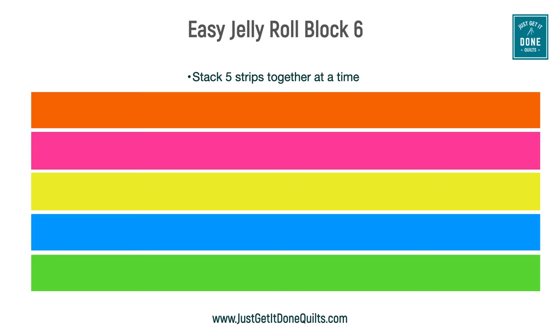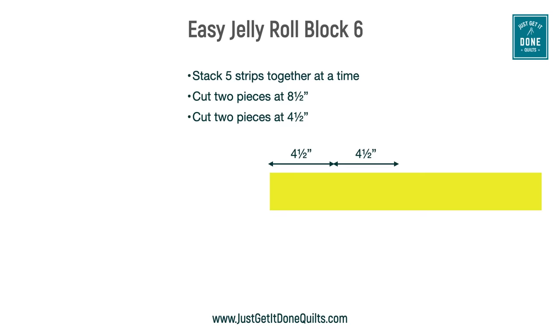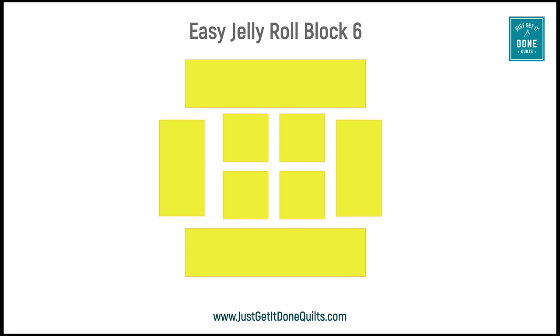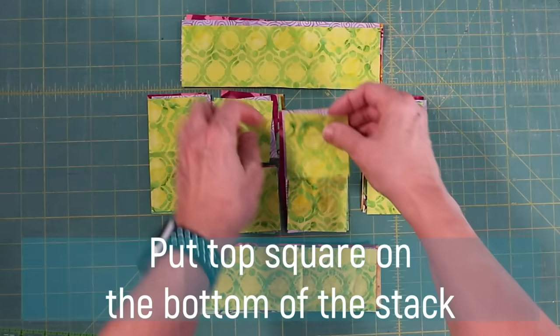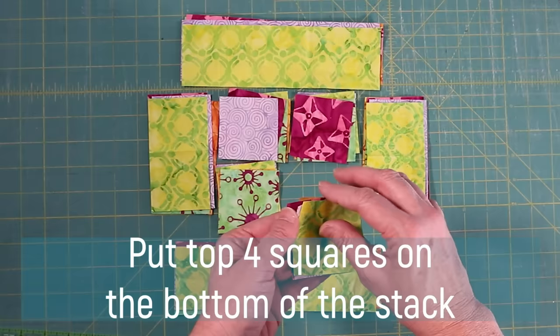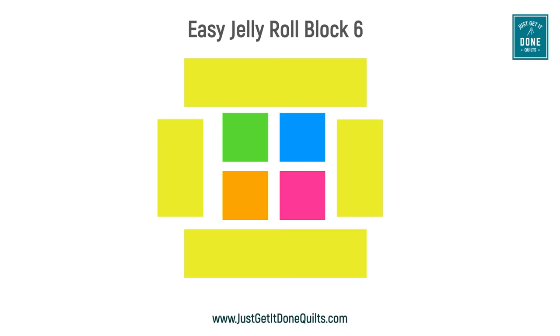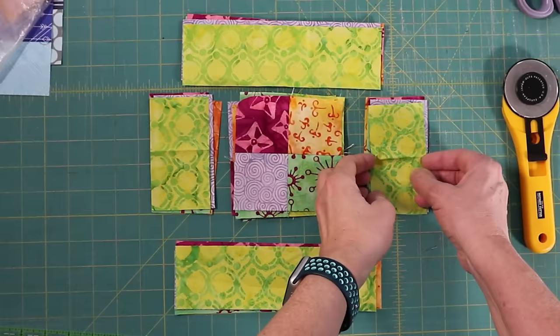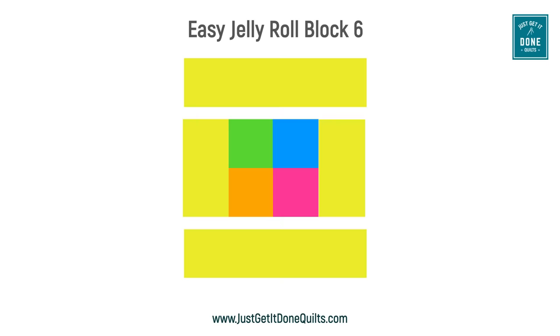For block six, stack five or more strips. Cut two pieces eight and a half inches wide, then cut two more pieces at four and a half inches wide, then cut four two and a half inch squares. Lay them out, then rotate the stacks: take one square from the first pile to the bottom, top two from the next pile to the bottom, top three from the next, and top four from the last. From the four middle squares, make a four-patch. Sew the four and a half inch strips to the sides, then sew the eight and a half inch strips to the top and bottom.